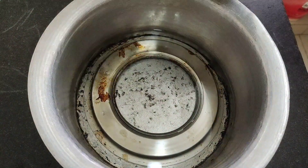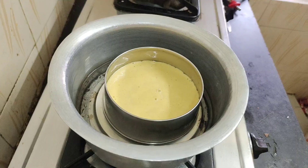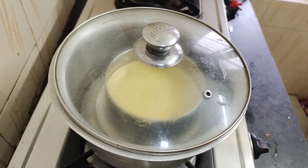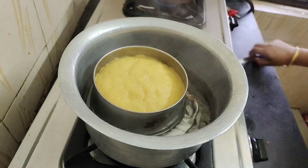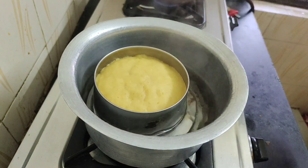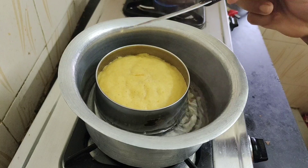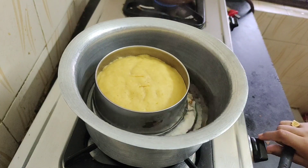Add water and a little bit of water. Add the batter on a low flame and cook for 10-15 minutes.